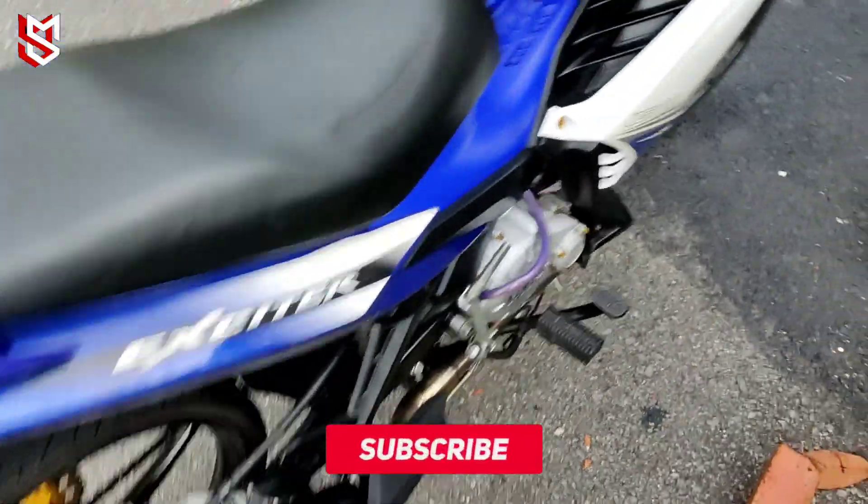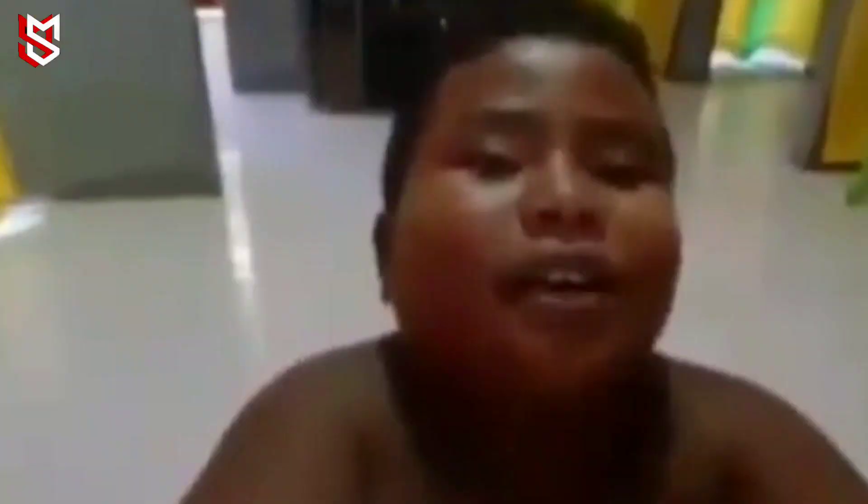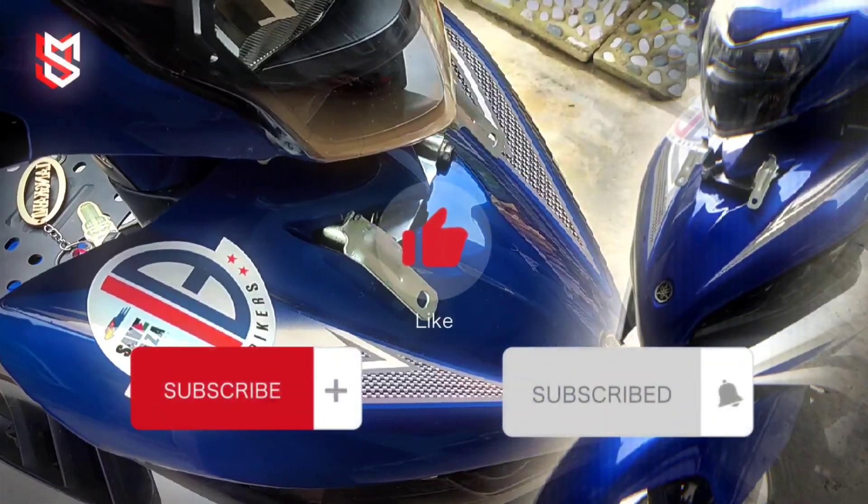Okey, aku minta dia dulu. Ha, apa nanti sambung di next content. Okey, bye-bye! Jangan lupa like, comment and subscribe.